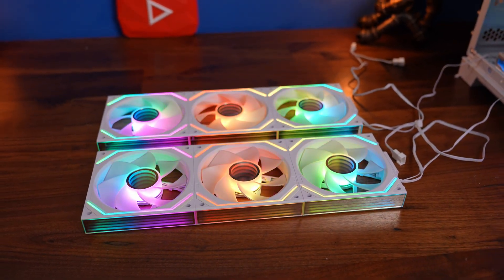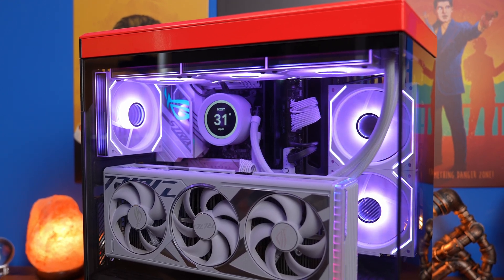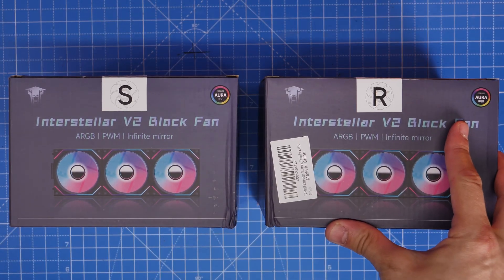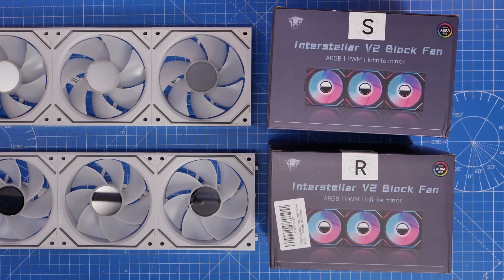These are Infinity Mirror fans with nice RGB effects that I've used in the Hyte Y40, and I'm going to show you the wiring and setup logic for them. The basics of these will actually apply to a lot of other fans that are out there, because there are very similar fans available.